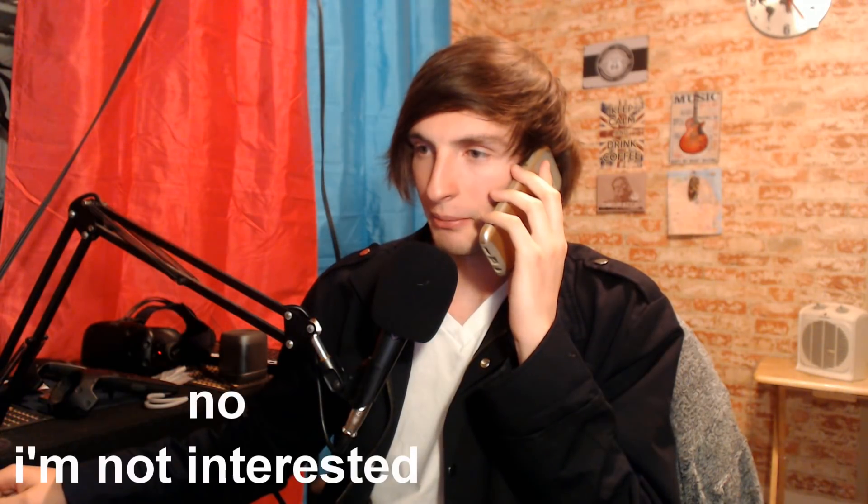Hello? Hi, do you want to be my friend? What? No, I'm not interested. Okay.